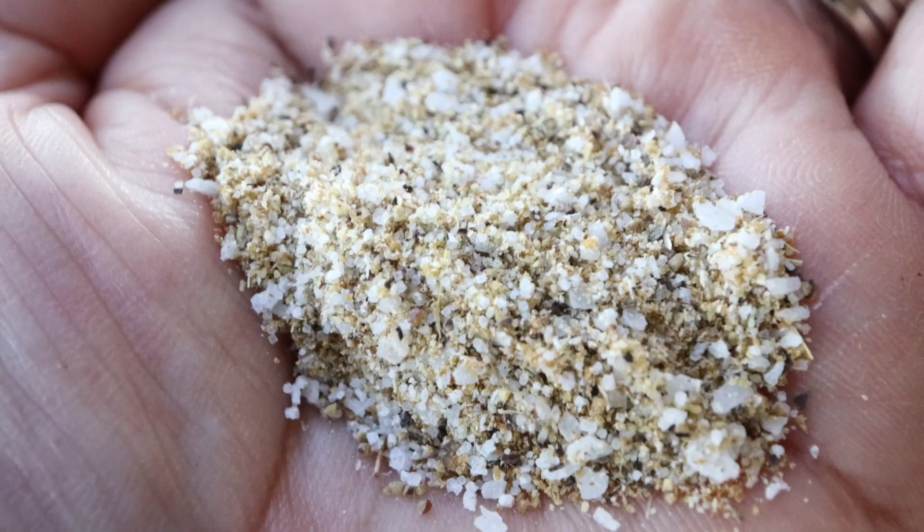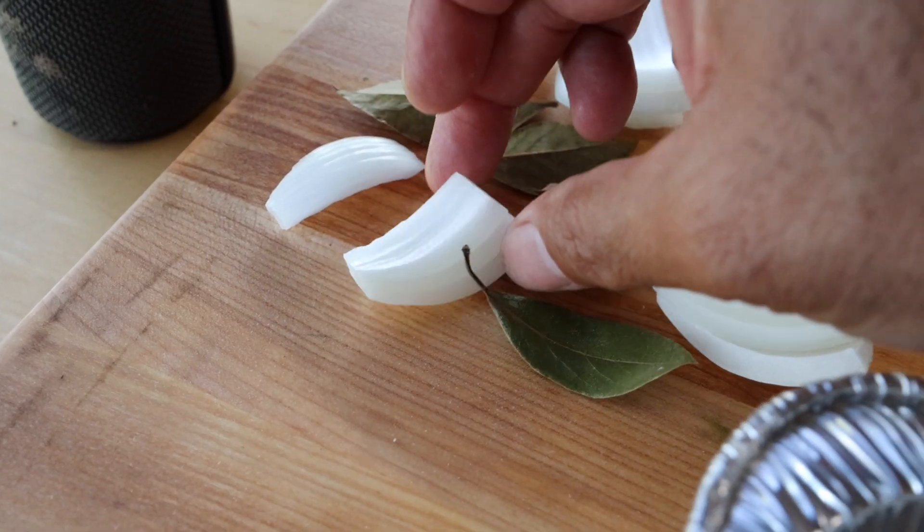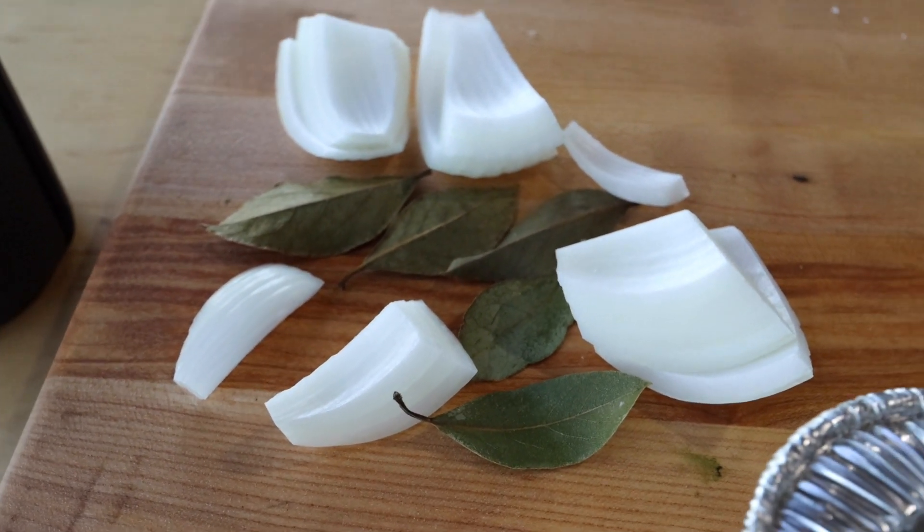Now just get a spoon and mix all of that together until everything is well incorporated. When you're done you should have something that looks like this. Now for the meat we're going to need some beef broth, about a quarter of an onion, and five or so bay leaves.